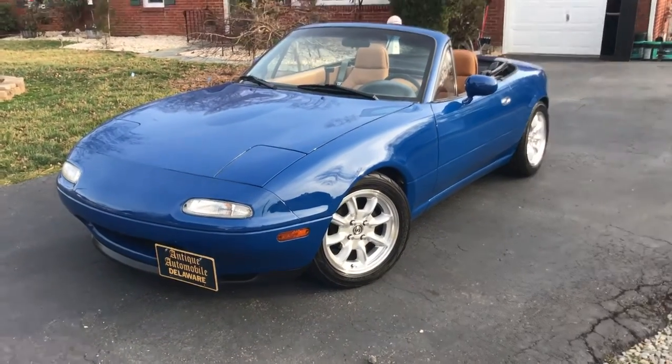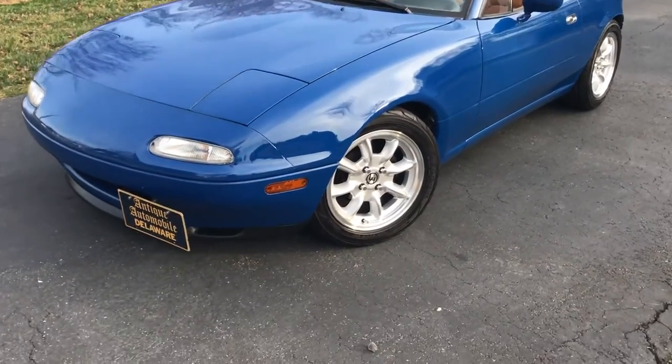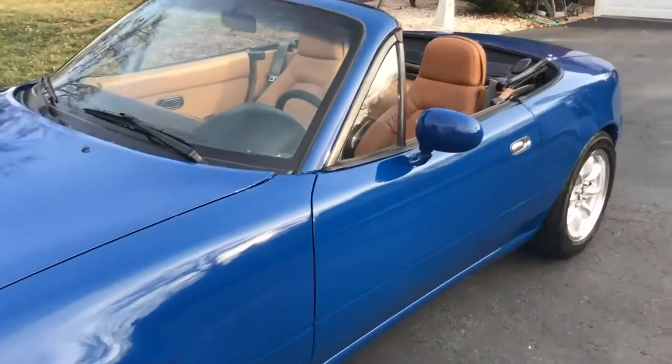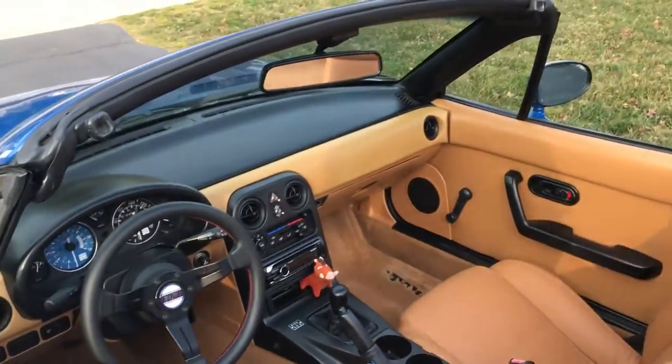Hey guys, Anthony here again. I thought I'd give you guys a little update video now that the car is back on the street again. What I've been working on for the past few months is basically all suspension work.